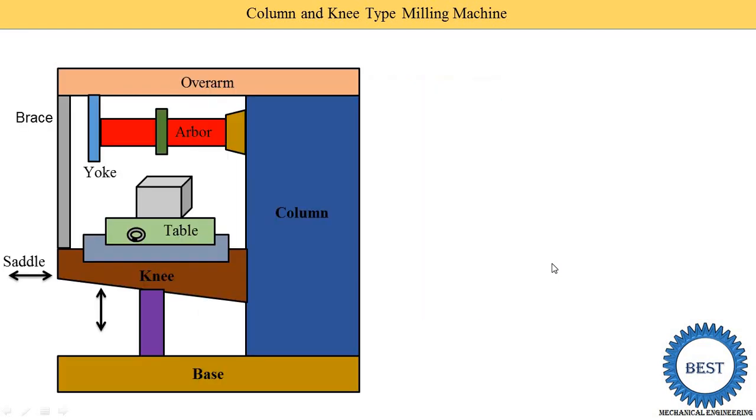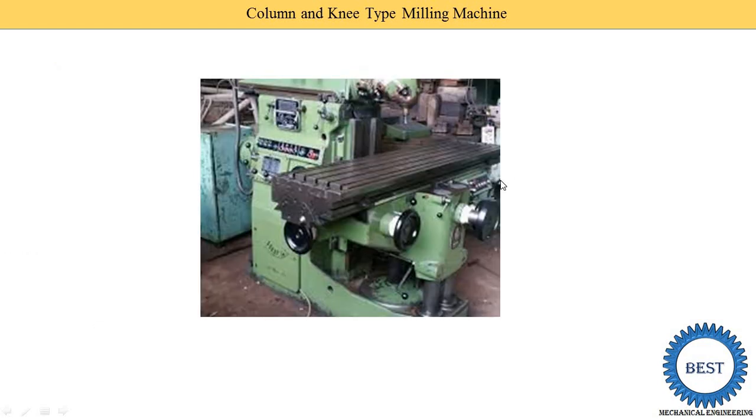The workpiece is mounted on the table using T-bolts, nuts, and different clamping devices. To summarize the motions: the knee moves up and down (Z direction), the saddle moves in the cross direction toward and away from the column (Y direction), and the table moves in the longitudinal direction (X direction). Both horizontal and vertical milling cutters are possible in the column and knee type milling machine.